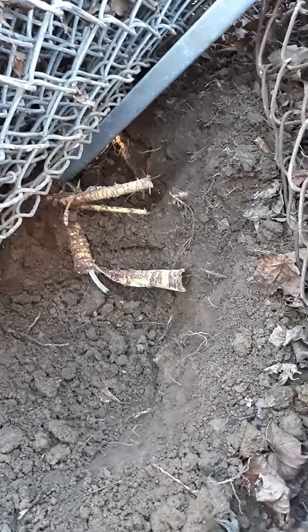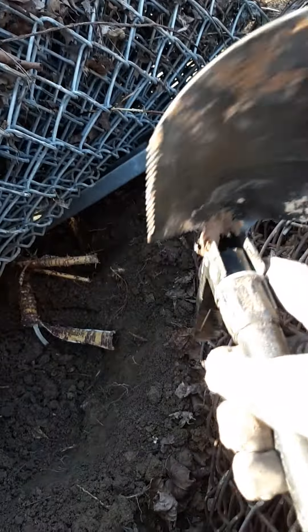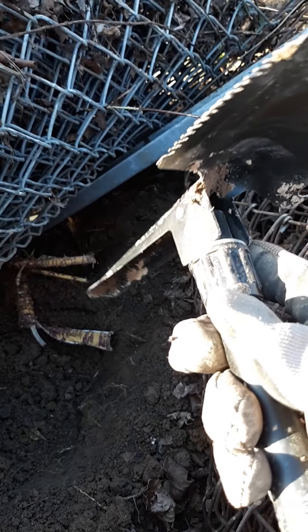It's been a few minutes — I got those roots all taken out. The shovel is still holding up nicely.